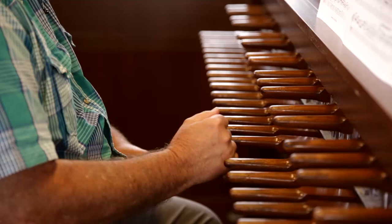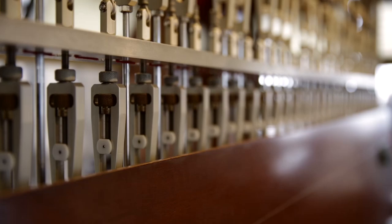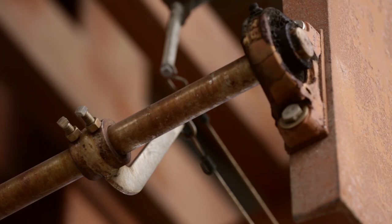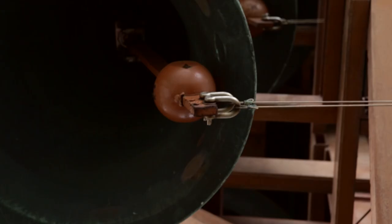For me this is like a perfect match. I'm Jeff Davis, I'm the University Carillonist at the University of California at Berkeley. When you push the key down it pulls a wire down, and that wire is connected to a crank which is attached to a roller bar that has a wire that goes up to the clapper on a bell.